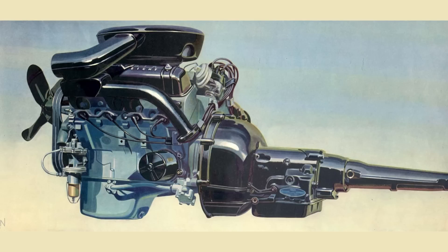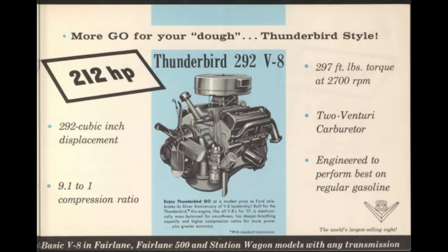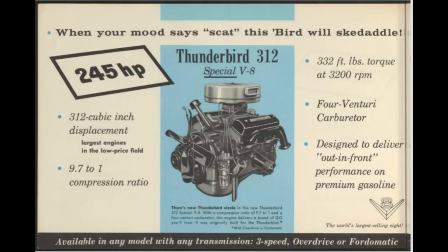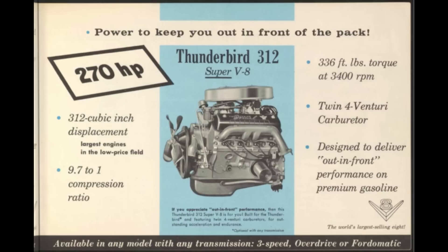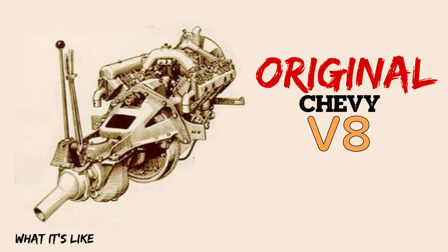Horsepower figures covered will be the low and high, because Ford offered a ton of different horsepower and torque figures for each year. Different carburetors and different transmissions would affect different power outputs, so we are only going to go from the lowest figure to the highest figure. This was Ford's first overhead valve design, making its debut in 1954 — a whole year before Chevy introduced their overhead valve design, not counting the overhead valve design they made from 1916 to 1918.